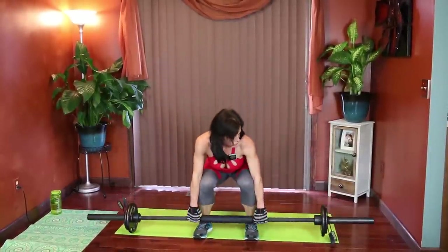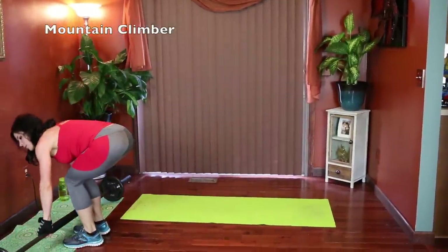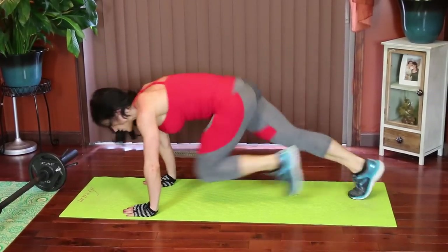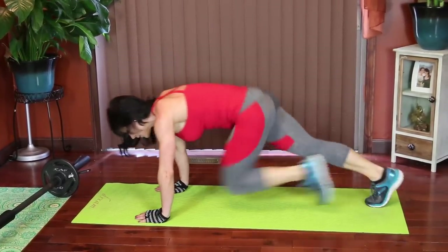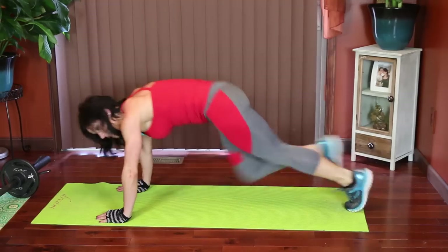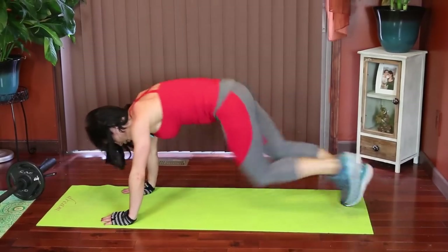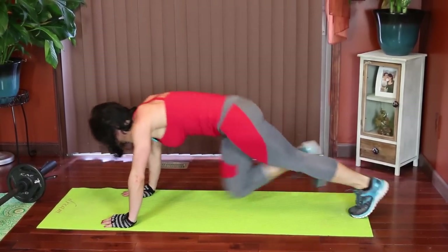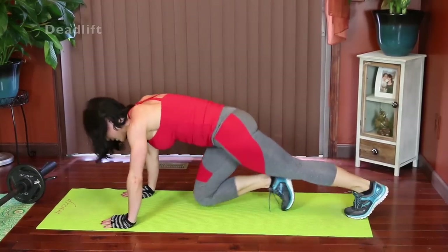Push through those heels. Mountain climbers — core tight, start in plank. Drive your knees toward your chest, one at a time. Keep the core tight. Last set of deadlifts after this one. Keep that core active. Deadlifts.